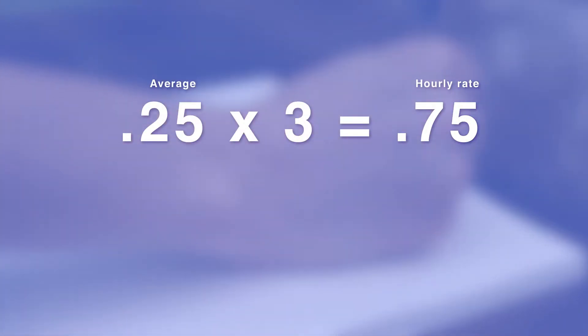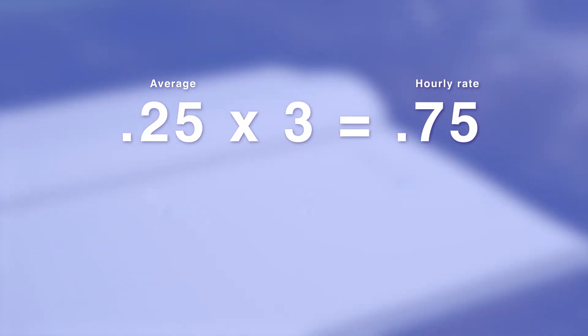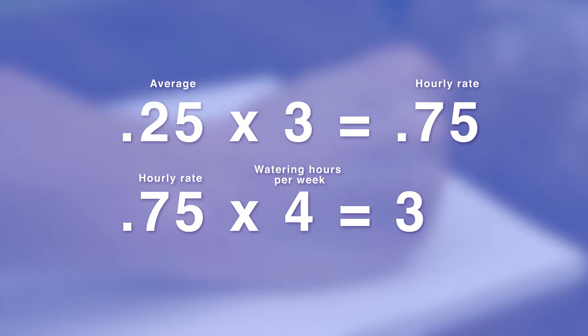Find the average from all the gauges, then multiply that number by three to find your hourly irrigation rate. Here we've got about a quarter inch of water in our gauge. When we multiply that number by three, we see that we're irrigating at about 0.75 inches per hour. The final step: take your hourly watering rate — in this case 0.75 inches — and multiply it by the number of hours you water per week.